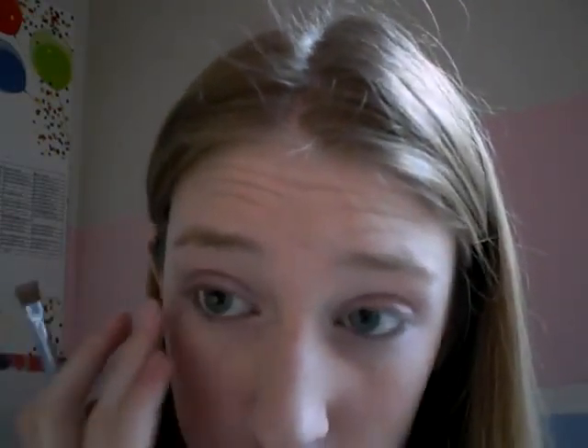The next thing I'm going to do is clean off my brush and take the extra light pink and put it in the inner corner. This is really pretty because it goes from white in the middle and then rose goldy on the outside, and it's really pretty.